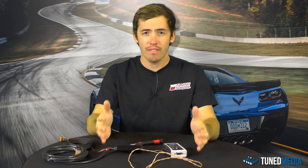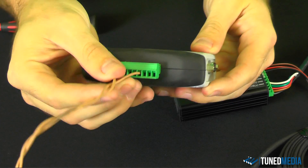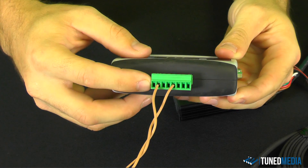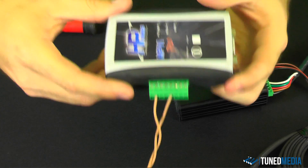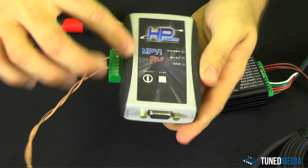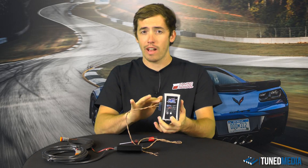Now we're going to talk about how to wire this system up. Most of you already have this wired, so here's a quick overview. Here's our HP Tuners Pro unit. If you have a standard unit, none of this applies to you, because what sets this apart from a standard to a pro is this green strip right here. This gives you the ability for 5-volt programmable inputs and outputs — and what we're dealing with right now is a 5-volt input.